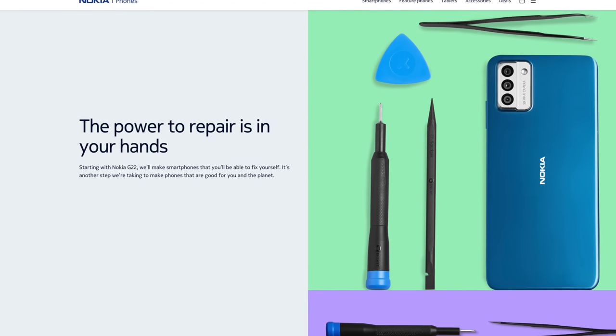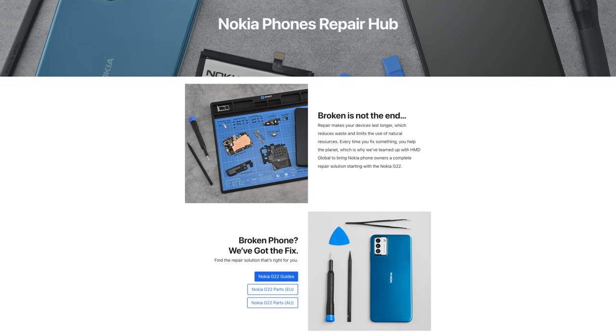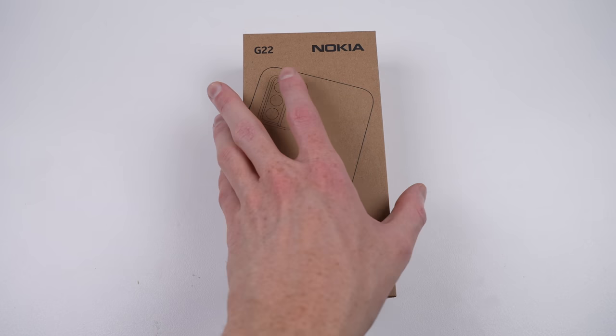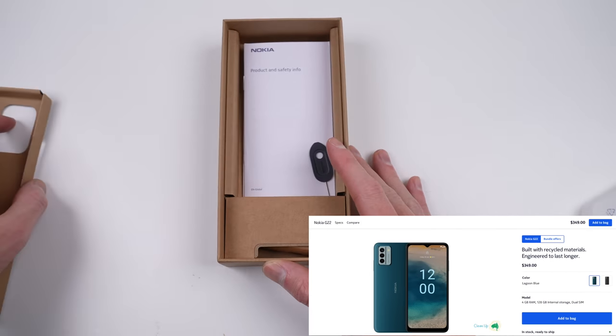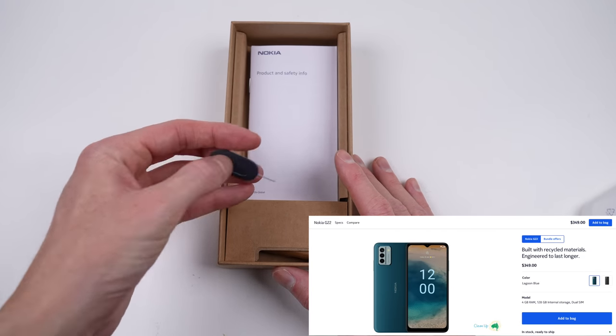Nokia says starting with this phone, they're going to be making smartphones that you can fix yourself, using iFixit as the distributor for parts and repair manuals. So let's take a look at this one — is it really as easy to repair as the product page makes it out to be? At AU$350, or around US$230, this is the cheapest phone currently on the market with the ability to purchase genuine replacement parts.